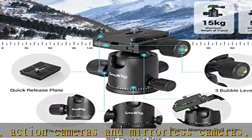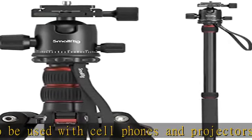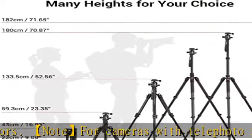Point 2-in-1 tripod and monopod — you can easily turn the aluminum tripod into a monopod according to your needs. This tripod is a good companion for your hiking or traveling. The specially designed 36mm metal ball head can rotate 360 degrees, allowing you to take photos at any angle, both horizontally and vertically.